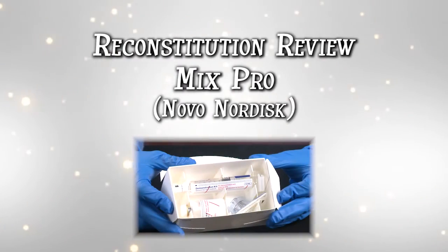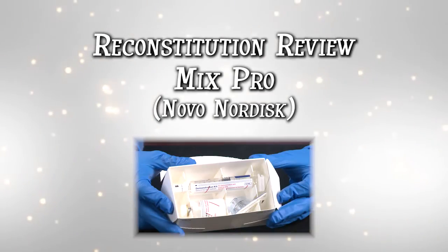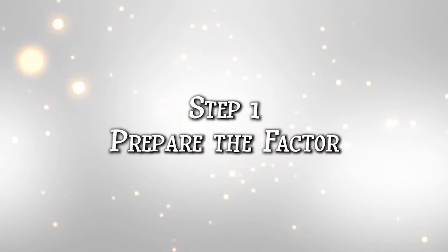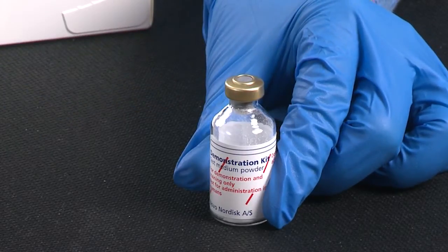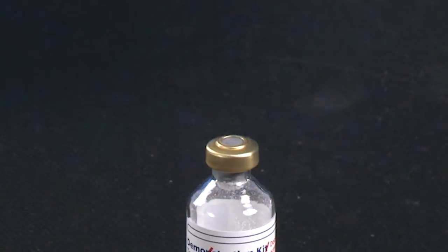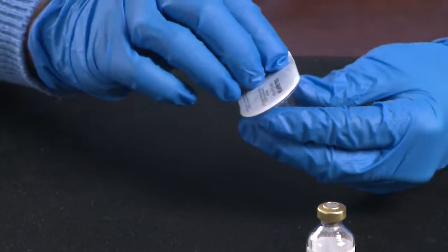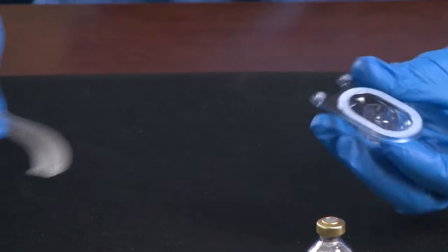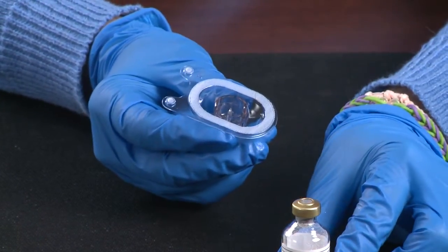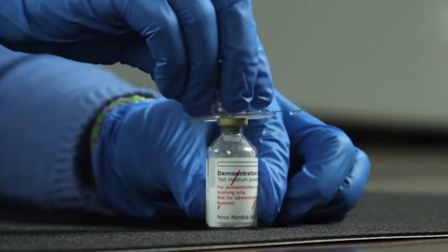Welcome to Reconstitution Review with MixPro, which can be used with Novo Nordisk products. First, remove the plastic cap from the vial and wipe the rubber stopper with alcohol. Remove the paper from the vial adapter, leaving the vial adapter in the protective cap. Place the vial on a flat, solid surface.